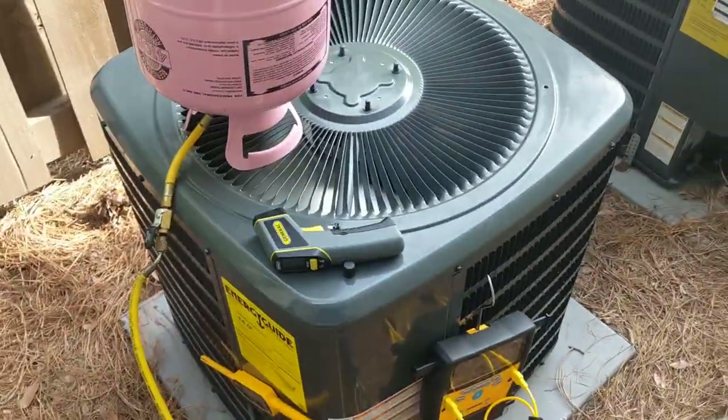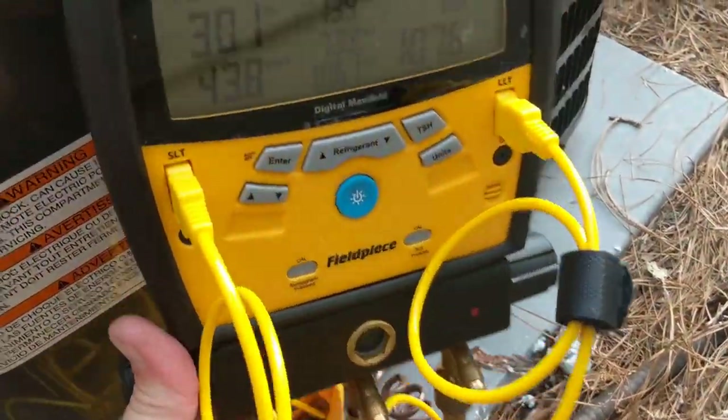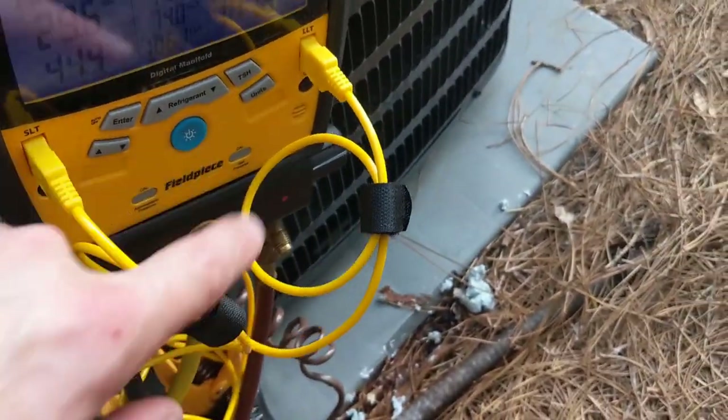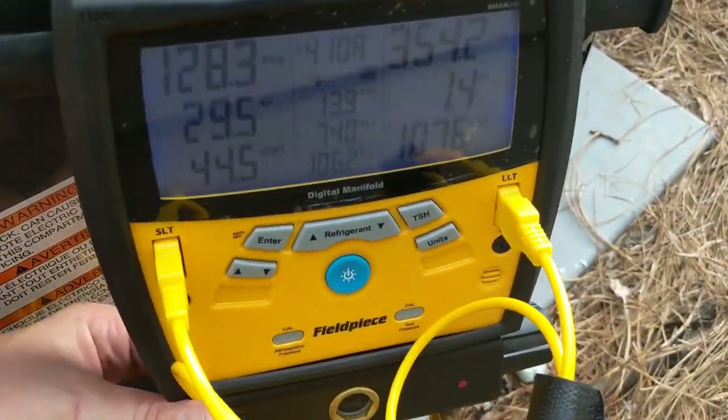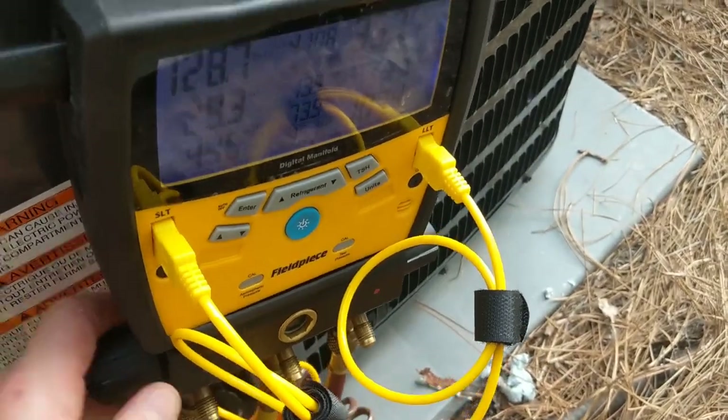Our indoor wet bulb is 68, so our target superheat is around 14. Right now we're at 29.5, so I'm going to add a little more refrigerant.